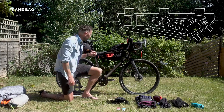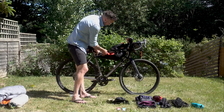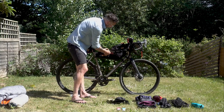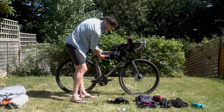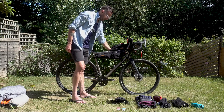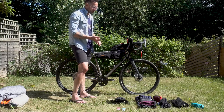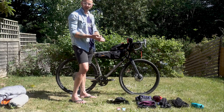I haven't packed this perfectly — I've literally just thrown everything in — but as you can see it closes up nicely and there's still a bit more room. There's nothing in the other side pocket either. Other things I'd include: passport if riding abroad, wallet, cards, and any essential paperwork.